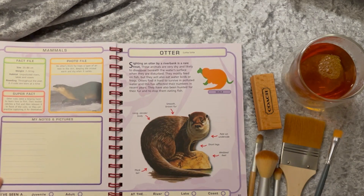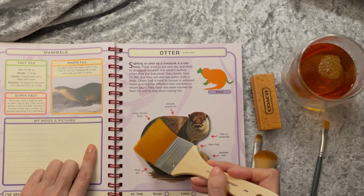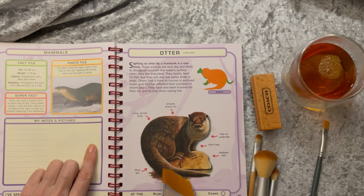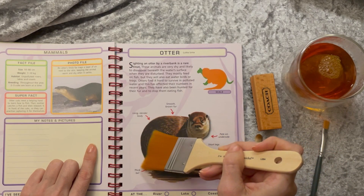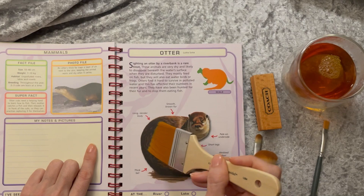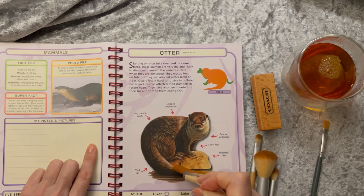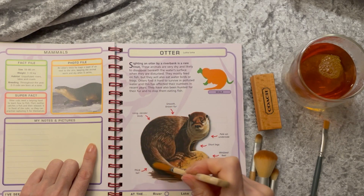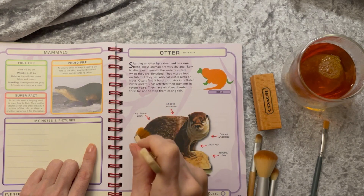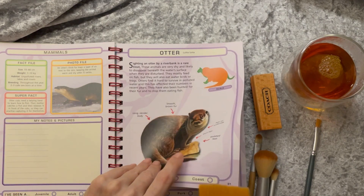The otter. Spotting an otter by a riverbank is a rare treat. These animals are very shy and likely to disappear beneath the water's surface when disturbed. They mostly eat fish. Otters find it hard to survive in polluted water, and this has affected their numbers in recent years. They always look so happy when you see them playing in the water.